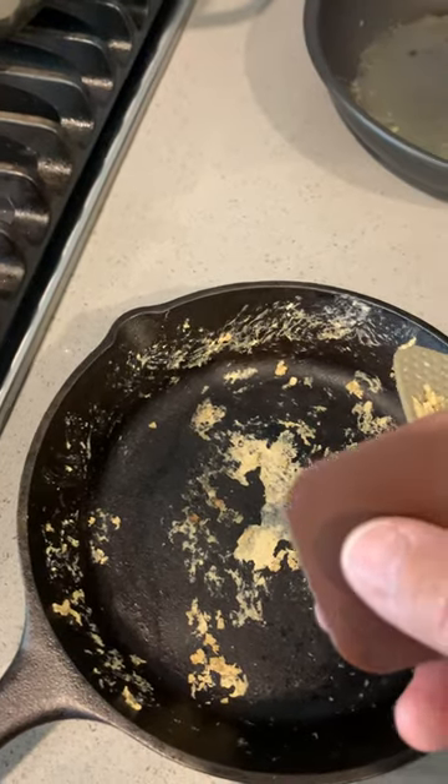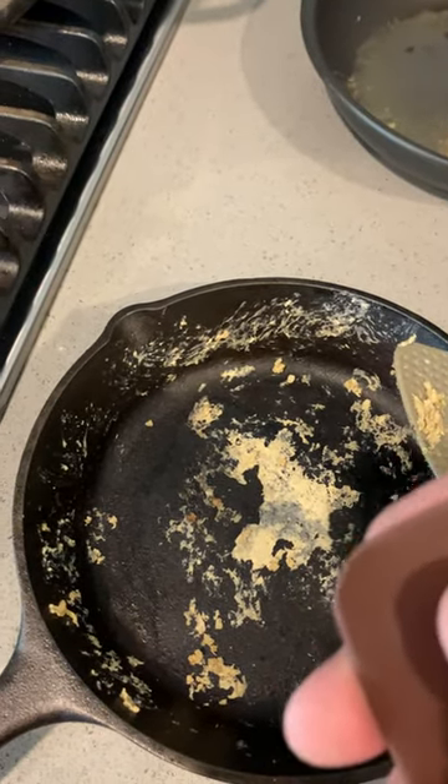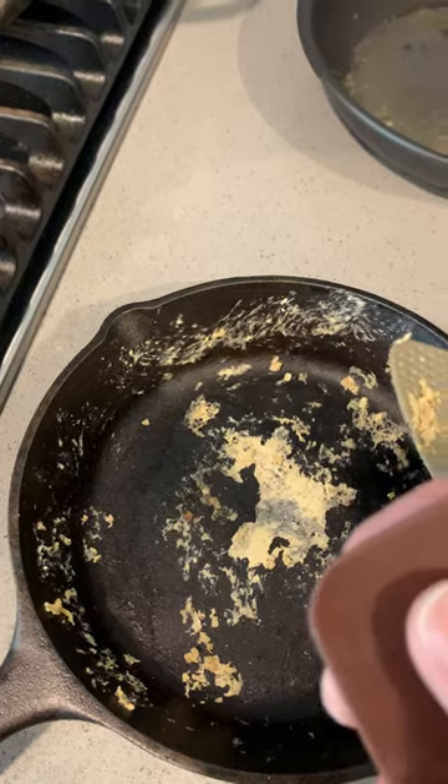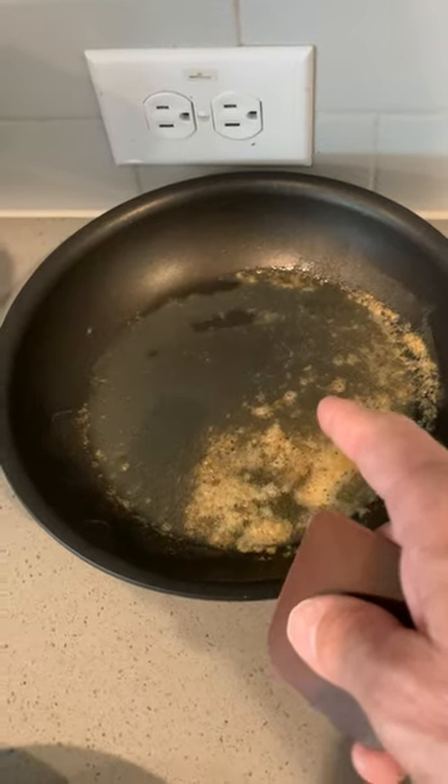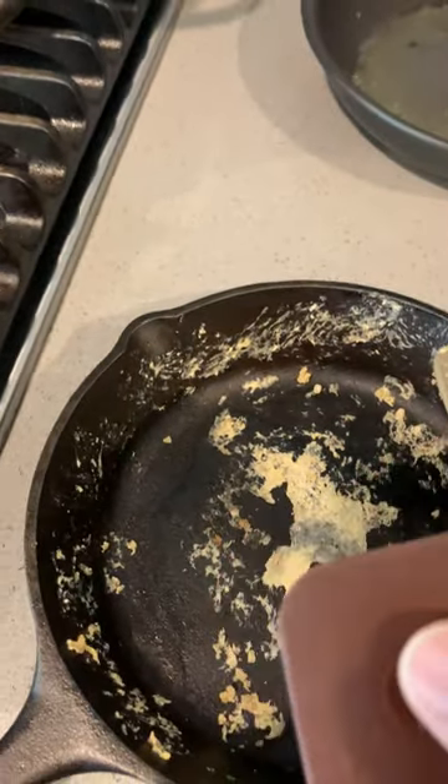I was saying to my neighbor that I have a Dickens of a time cleaning my pans — grease and the cast iron pans. They're really hard to clean. And then you've got the Teflon pans that get kind of old, they get hard to clean. But I just want to show you how this tool works. It's really awesome.